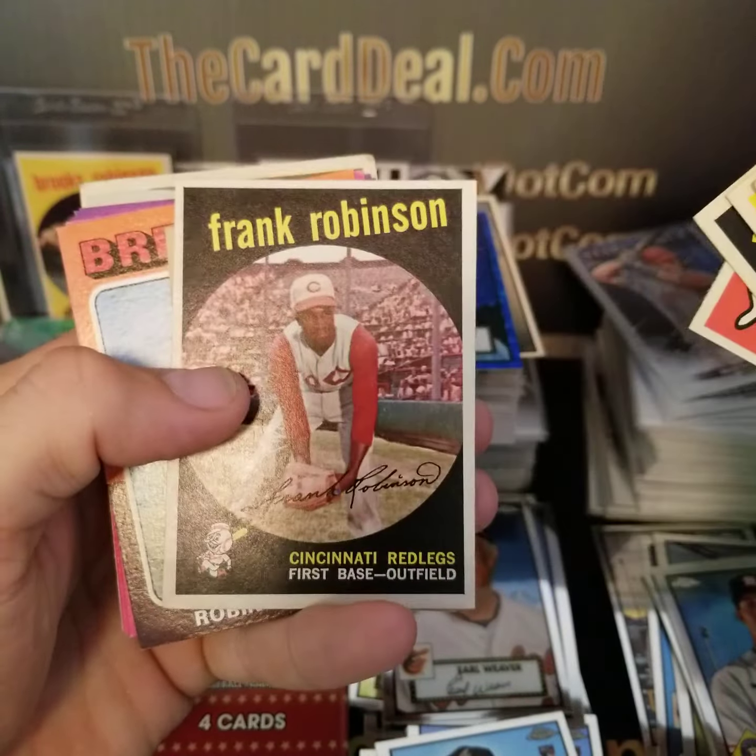Stan Musial. Zach Wheeler. Birdie Tebbetts. John Kruk. Andy Pettitte refractor — not bad. I like seeing names from guys I collected when I was younger. Oh wow — we've got a red! And is this an auto? I have no idea, but we're going to save that. I know reds in Bowman are numbered to five, and even if it's a scrub or a pitcher it's going to sell and be worth something. Wow — another color here. Let's save those two to the end.